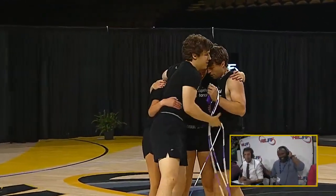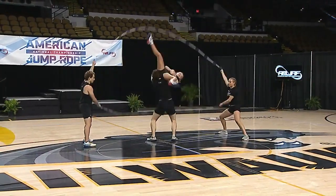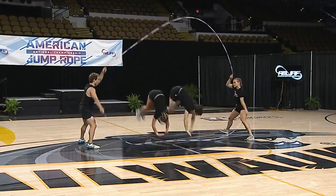That was worth the price of admission. I can't sit still — I'm just all over the place. Watch this opening. This is the opening trick: one, two, three, four. Our next event — four jumps while holding someone. How do you even come up with that?